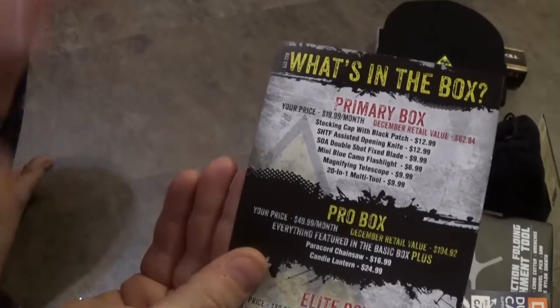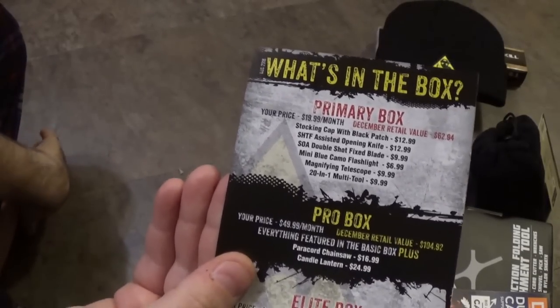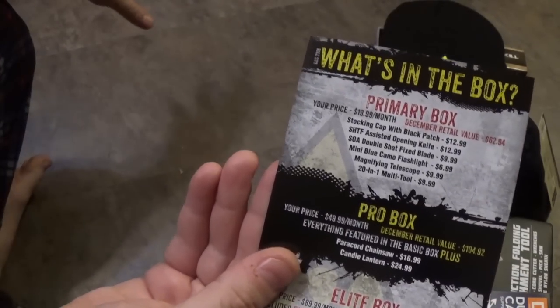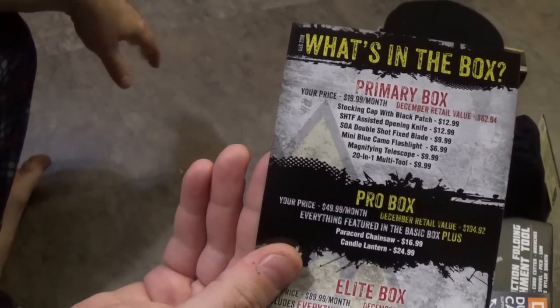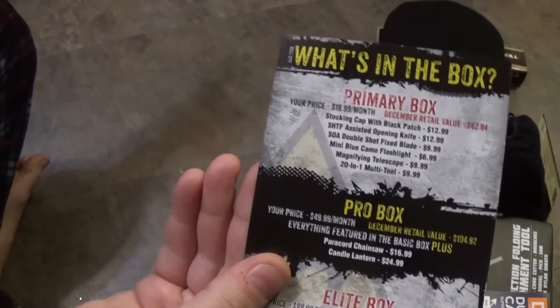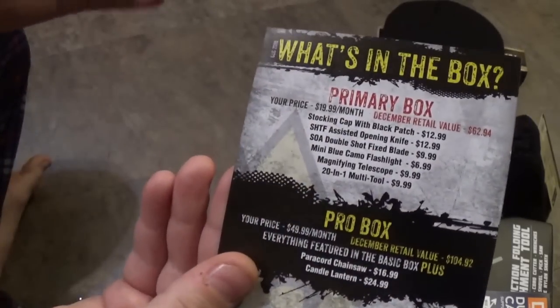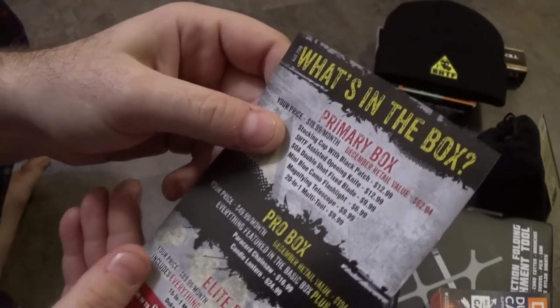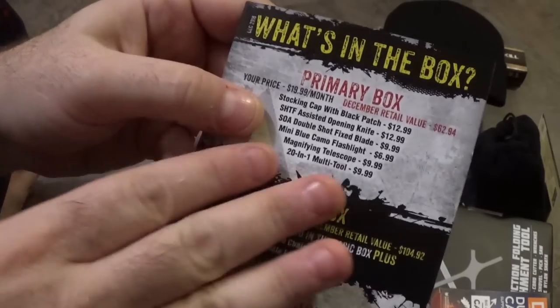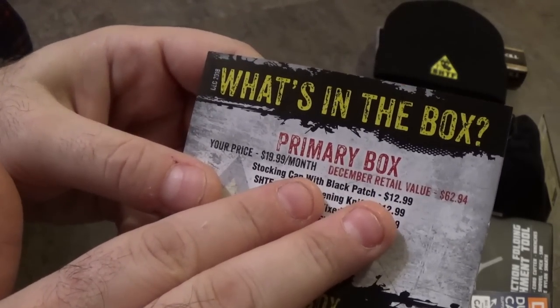I'm going to stress — everything in here is MSRP value. Everything in these Shit Hits the Fan boxes comes from the CH Cadillus — Budkay boxes — and that's where all these prices come from. So as we go through here, we are starting with the stocking cap with black patch, with an MSRP of $12.99.